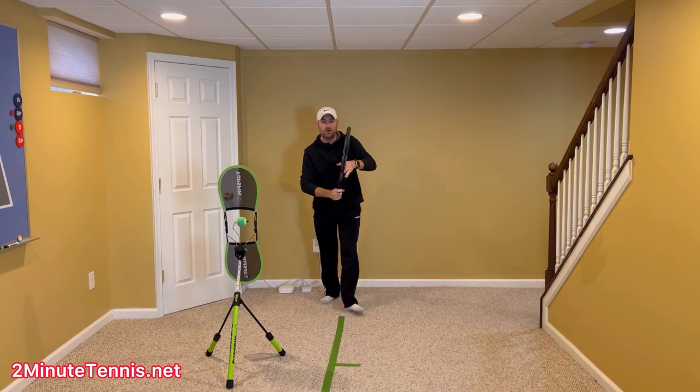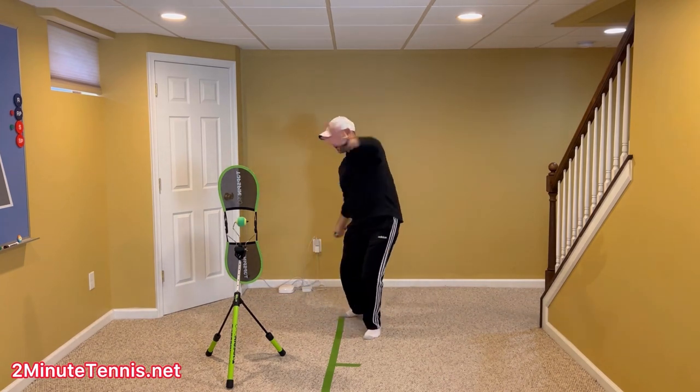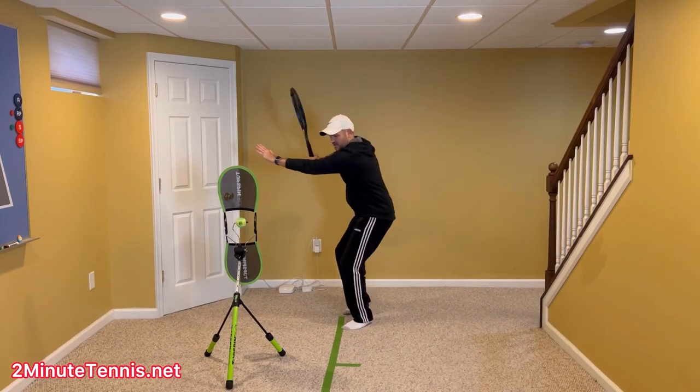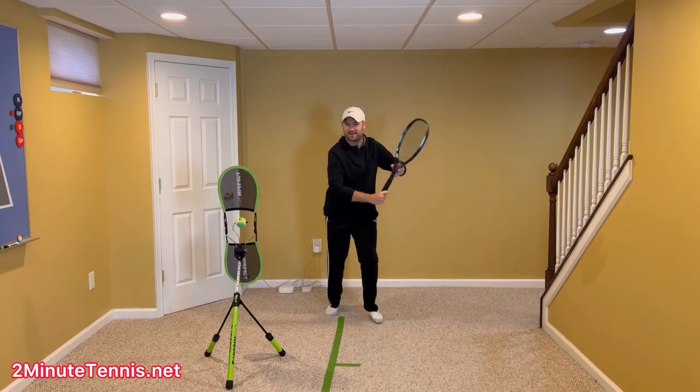All right, let me hit some shots here on the Topspin Pro. Always make sure you split step when you practice on your Topspin Pro, and you'll notice these two positions: my non-hitting arm across, and I'm going to be waving to you as I contact the ball.